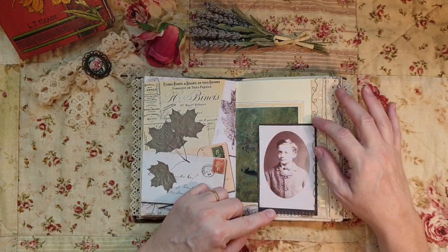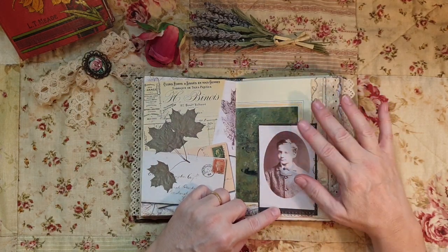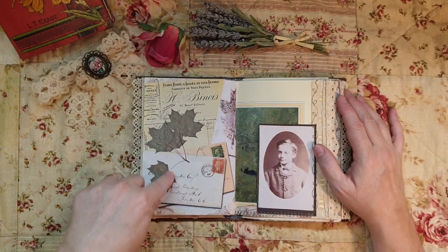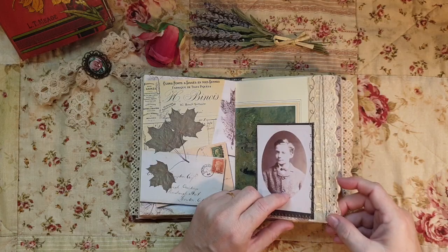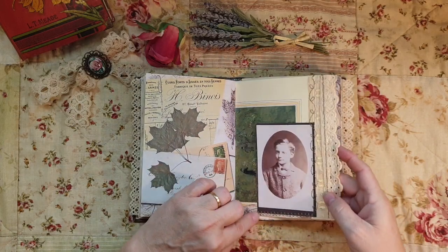Here's their maybe second child - I think the other one might have been a daughter and this one a son. Look at that - beautiful - using vintage lace again and stitching.